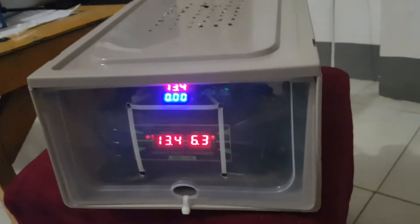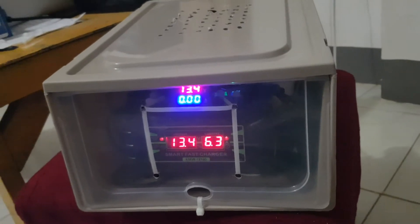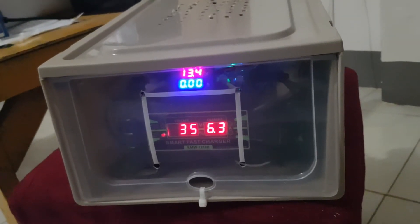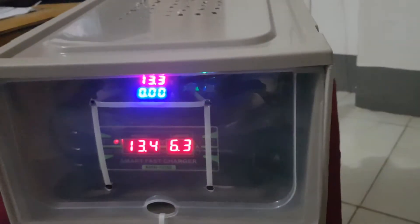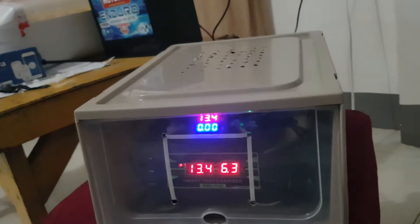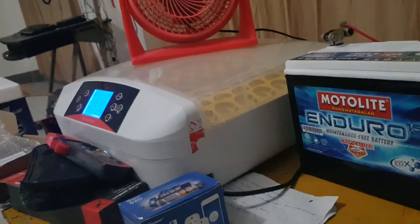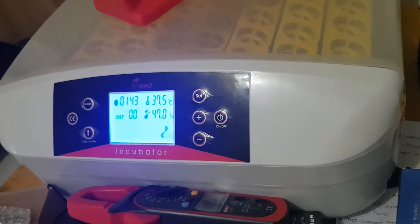So finally, I finished my emergency backup power supply. It's composed of my battery and emergency backup unit. My load is my incubator. This is the emergency backup power supply for my incubator — it's currently running right now.